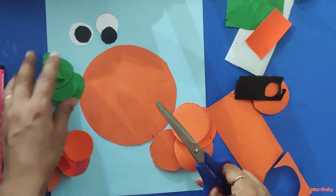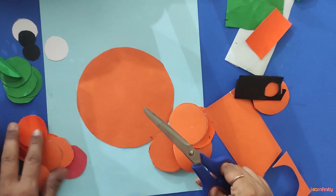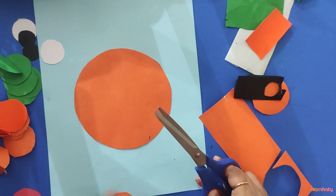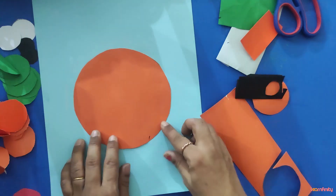So the green circles are for grass — water grass — and for hands. The red circles are for the mouth and legs.